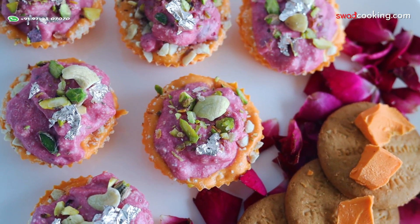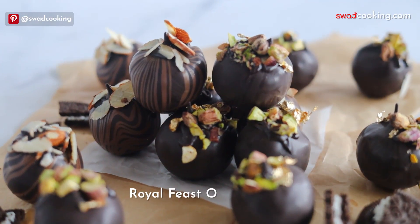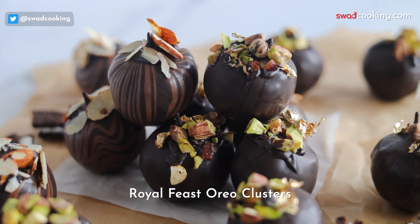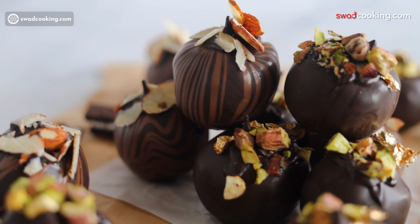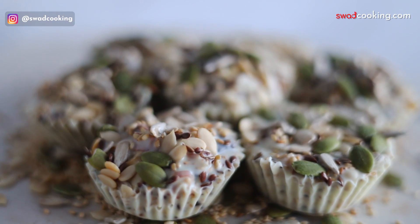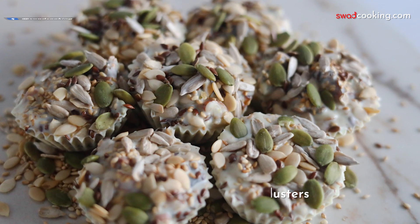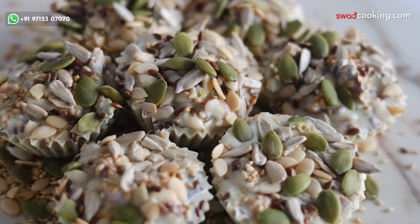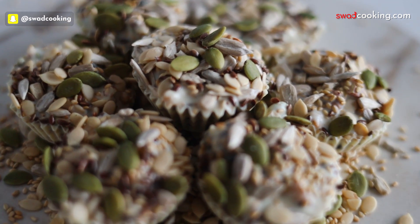We have taught how to make the mold in a unique way. This is the royal fish Oreo clusters, where we have taught how to make the clusters in less time. And this is the healthy seeds and dates clusters, made with all the seeds in a unique shape.